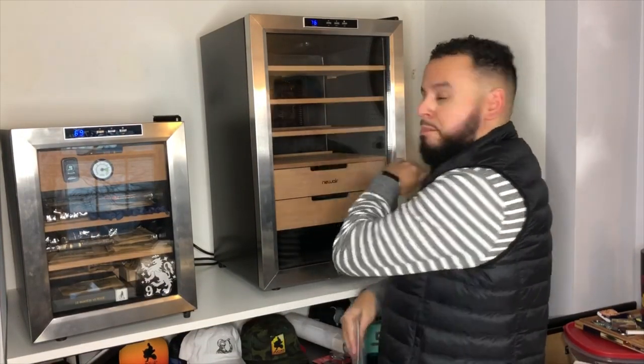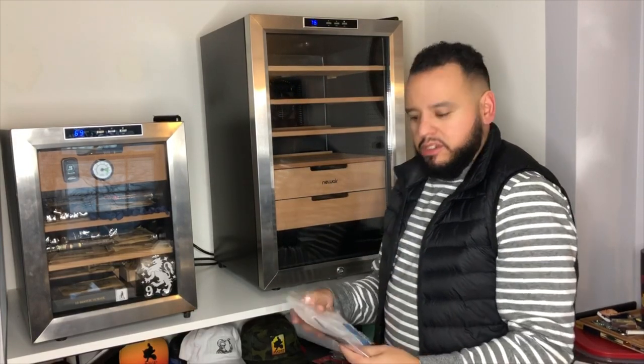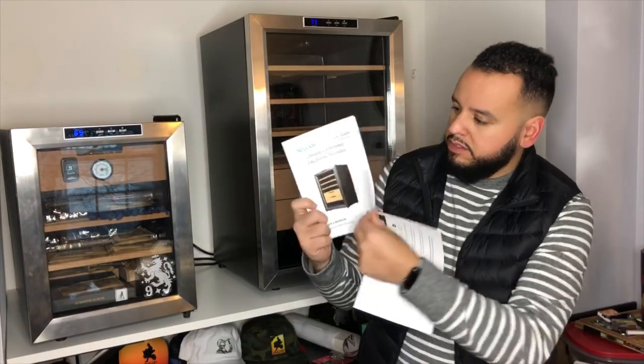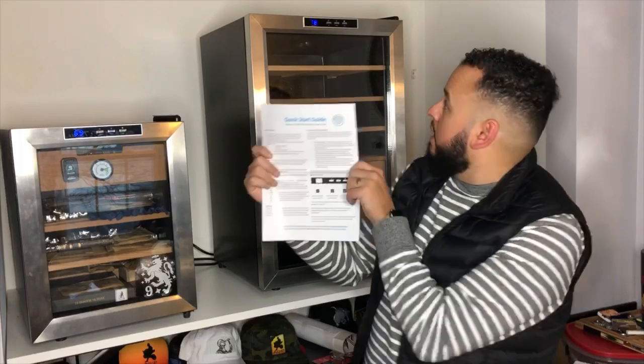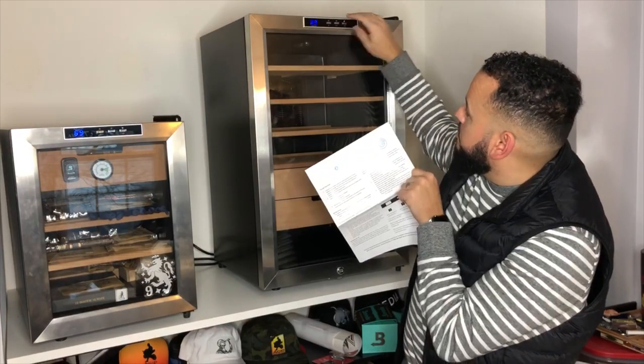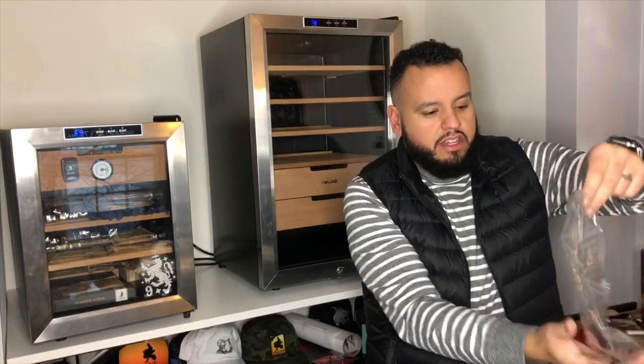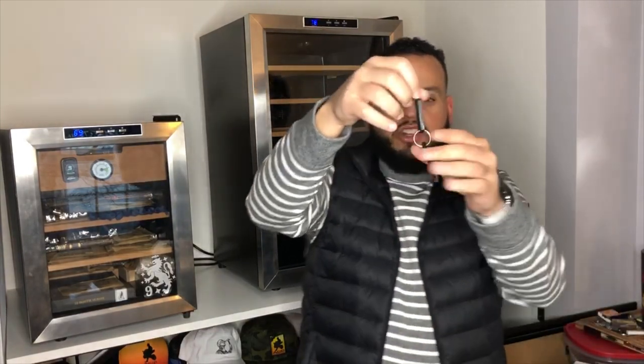There it is — set up, perfectly fine. Wiped out all the Spanish cedar. I'm going to probably let it sit for the next 24 to 48 hours. There are some additional instructions that come with this unit — just a little pamphlet you can go through telling you the do's and don'ts. A nice little breakdown showing how all this works, setting the temperature, turning the light on and off. And these here are the pair of keys that you're going to use to lock this bad boy up — they give you two keys.